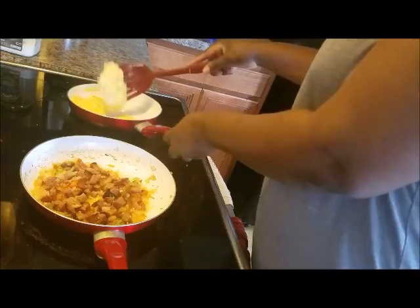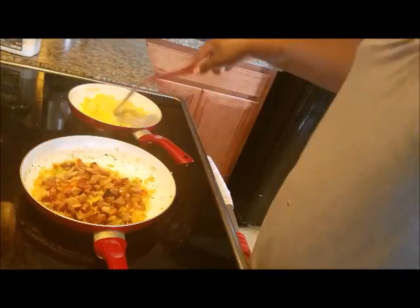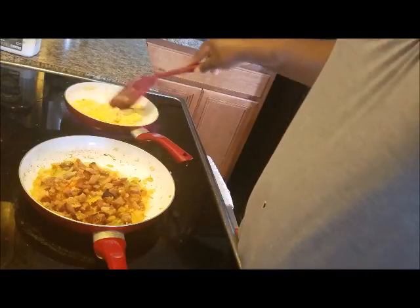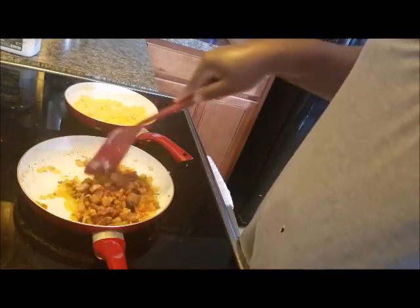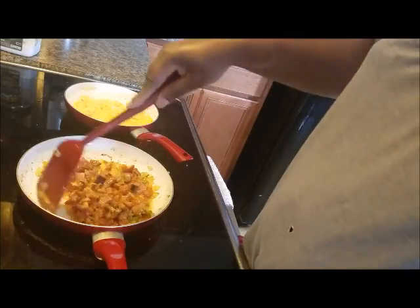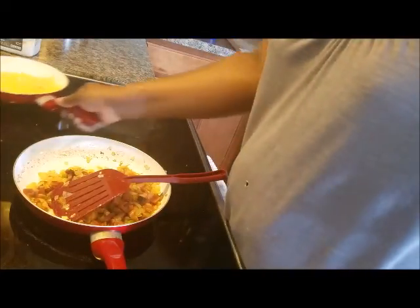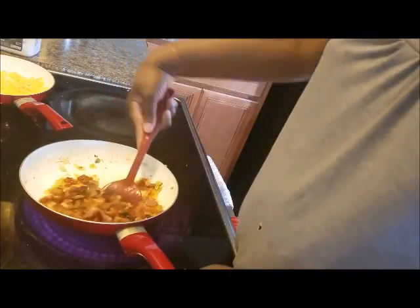These scrambled eggs are perfect, just like that. If my husband was down here, he would make me an omelette — he likes to call himself the king of the omelettes. But it's scrambled eggs today. And if you want to add cheese, go right ahead — cheese would be perfect too. Things are done, let me turn this off. I'm not sure yet if I'm going to add cheese to it.